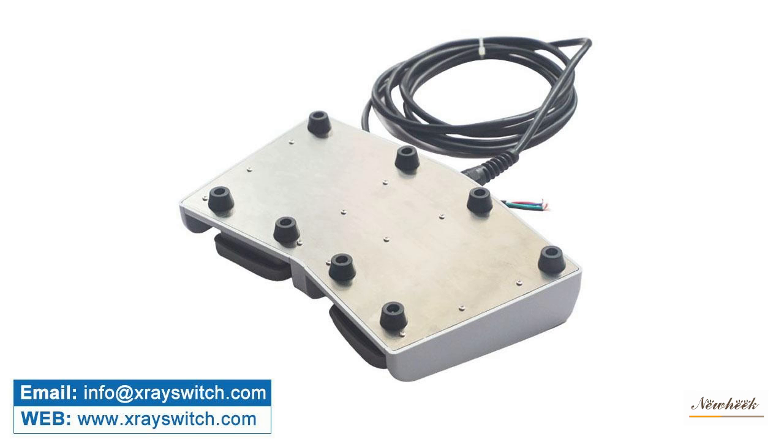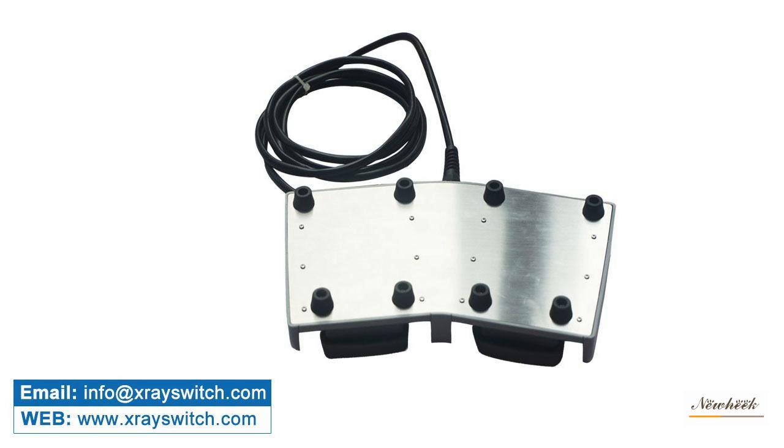The medical x-ray foot switch has precise control, rapid exposure, and low radiation dose, and can effectively protect the safety of medical staff and patients.